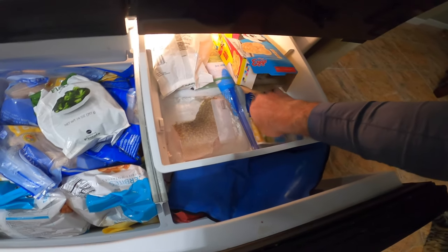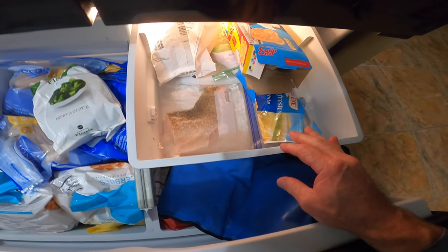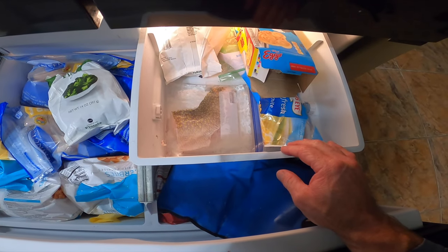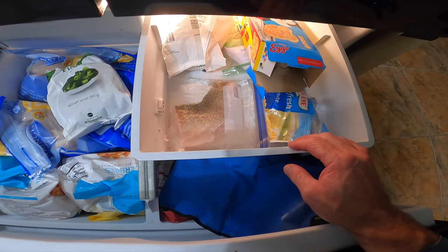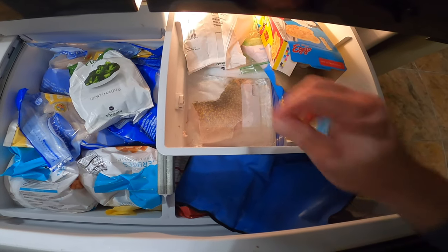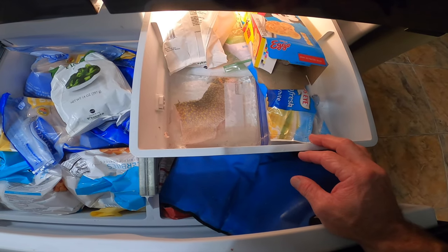Remember, you don't want to fill the bag 100% full because when the water freezes it's going to expand a little bit, so make sure the bag is about three quarters full — you want to have a little bit of room to grow. That's all you do: a nice flat surface, surrounded by water, no air.